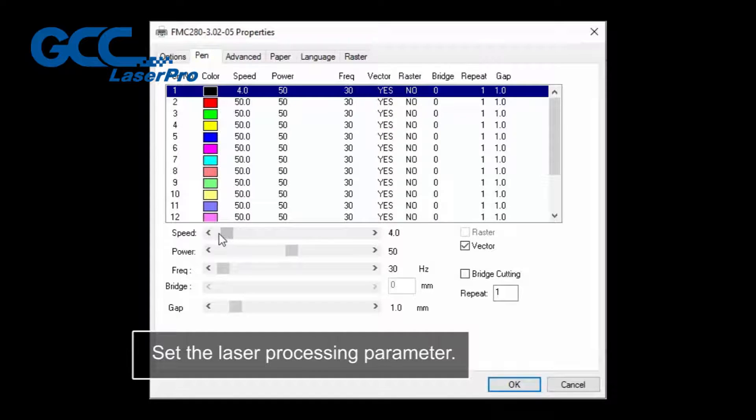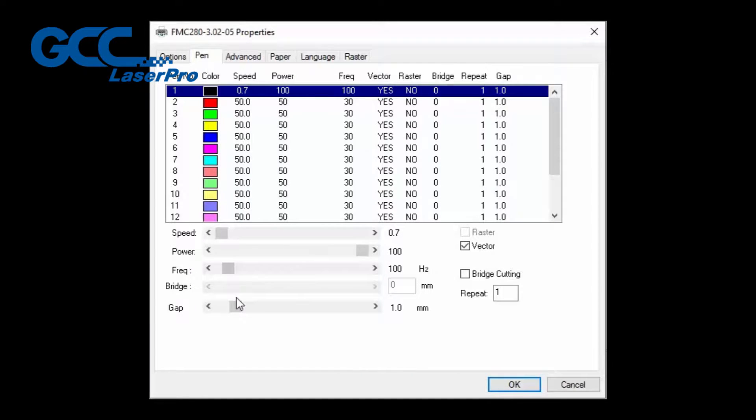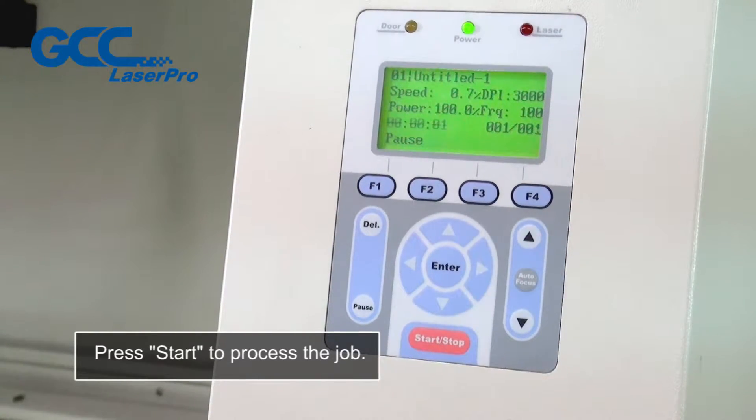Set the laser processing parameter. Press start to process the job.